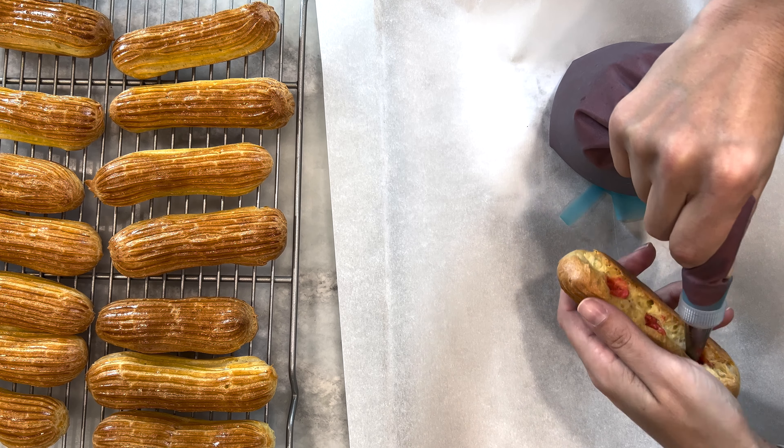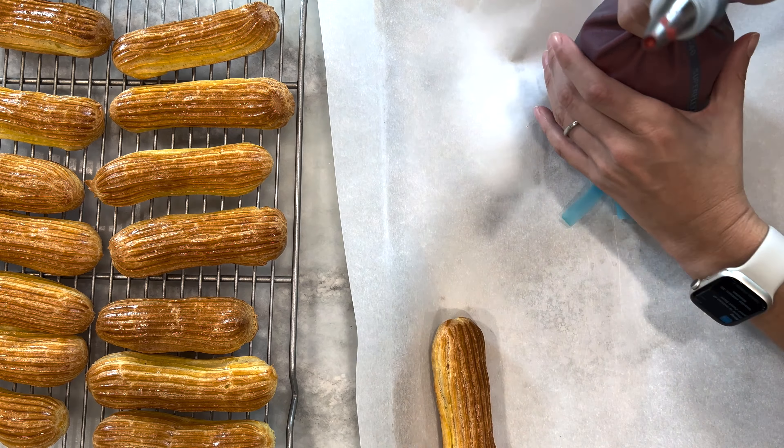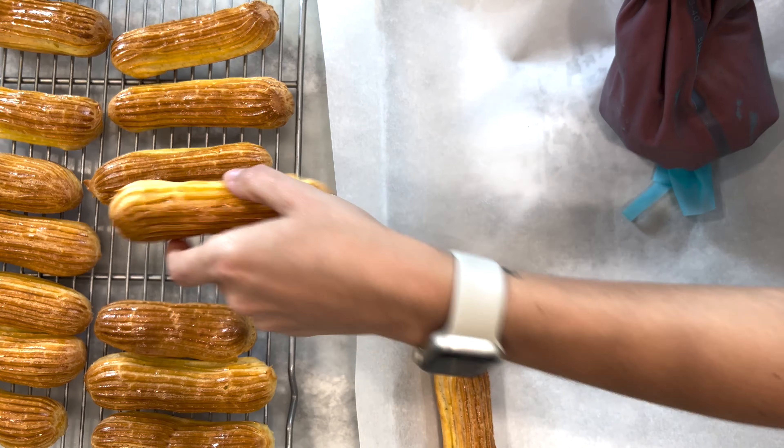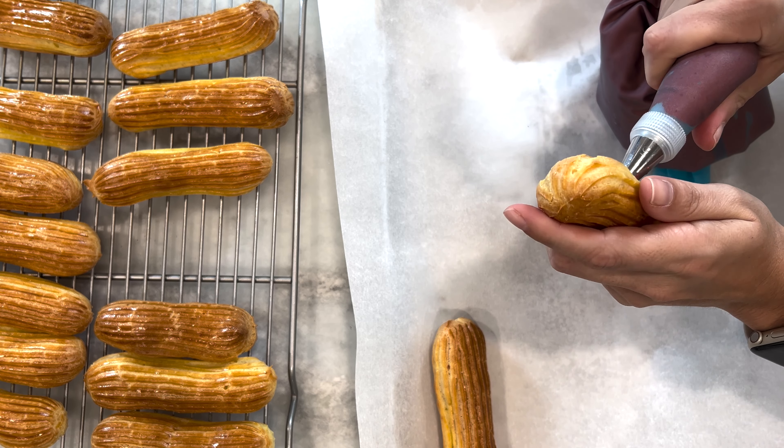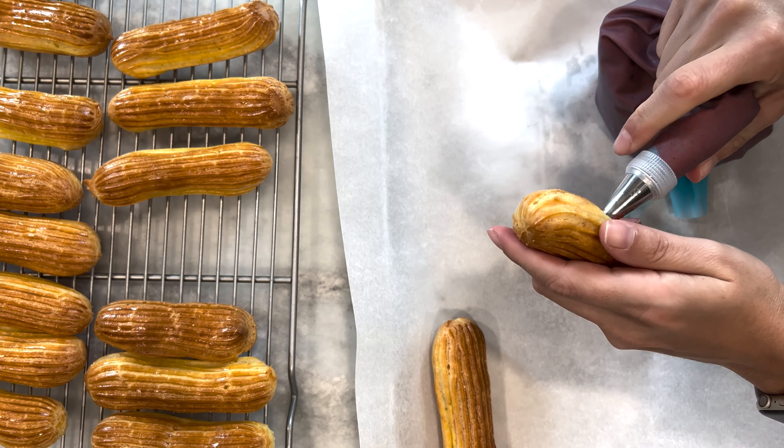The next step is to transfer our blood red ambassador cream into a piping bag fitted with a small round tip. You're going to carefully pipe the cream into each of your eclairs through the holes that you already poked for ventilation. Be careful not to overfill these.